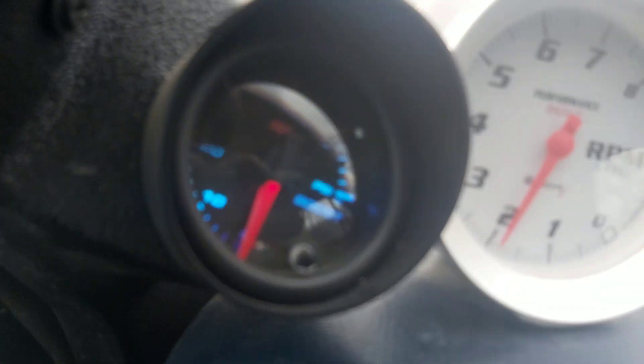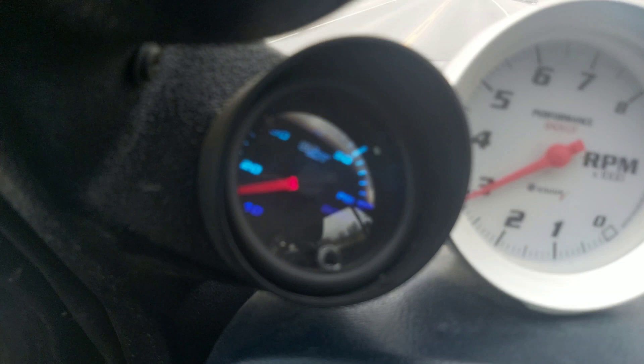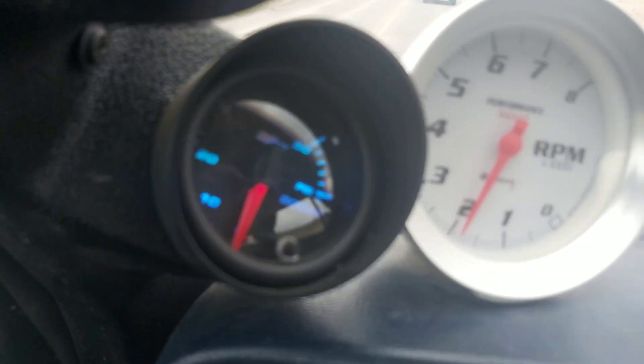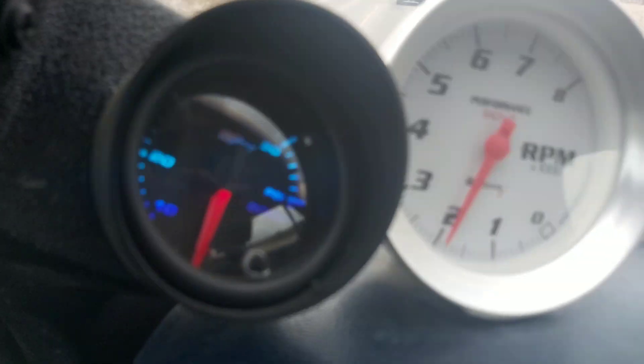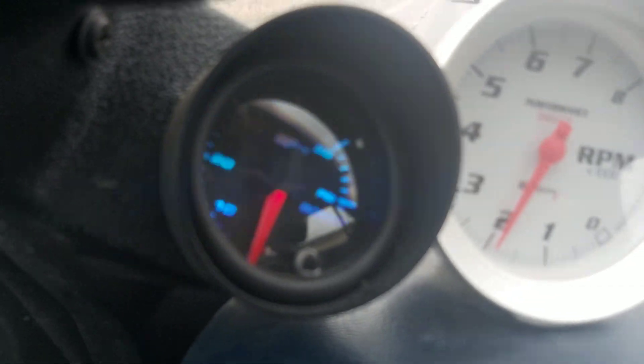I'm doing about 60 kilometers an hour right now — I'm just going to floor it right here. That's a handful and a half — over to about 100 kilometers an hour. The 40s do not hook up. Need better tires.